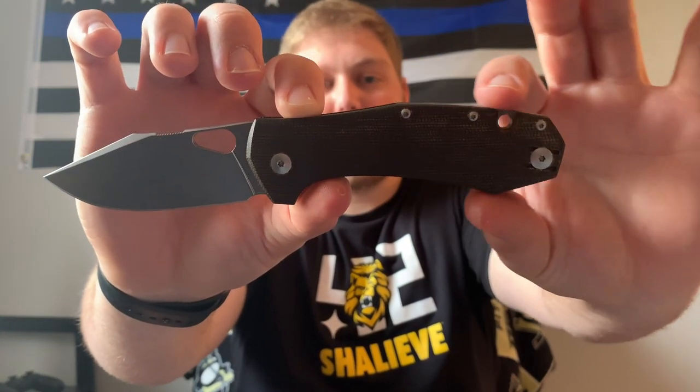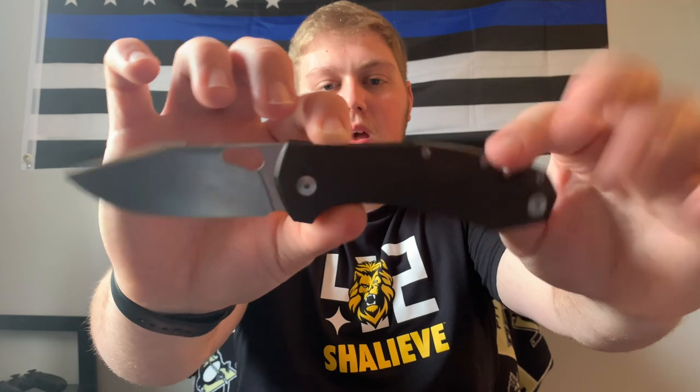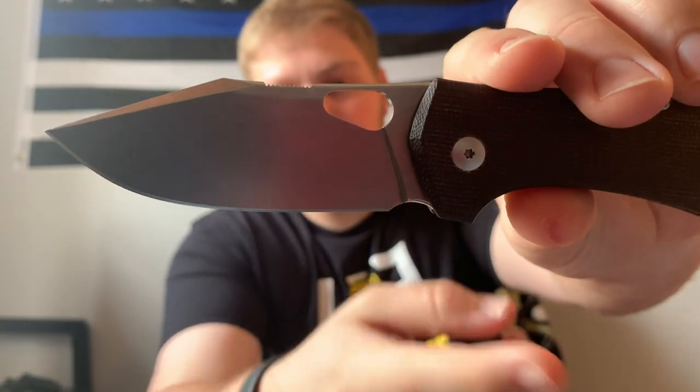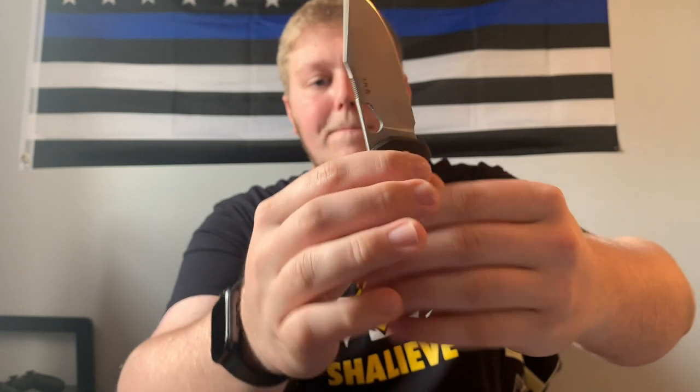Moving into ergos — it's a fairly neutral sort of handle that kind of tapers and gets a little bit fatter toward the rear. I can get four fingers on here very easily. One thing I wish they had done: there's an area right where the blade meets the micarta — if they had taken that and made it more rounded and straight, almost like a landing choil for your finger, this would have been a much better ergo experience for me.